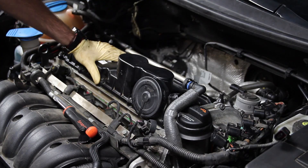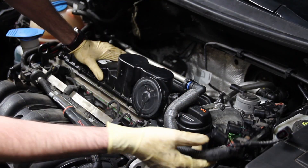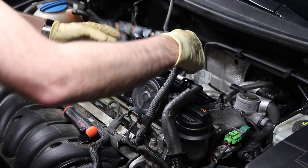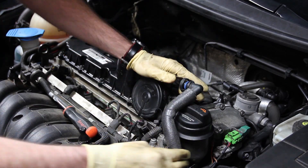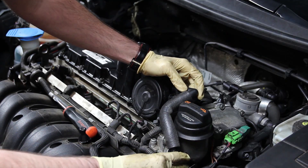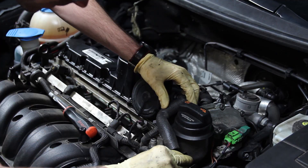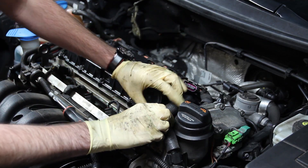Now that we've installed and torqued our valve cover, we can install the PCV hose. Note that if you pulled the harness out of the way, you'll need to reroute it back in place before reinstalling the PCV hose, because it needs to go underneath. Put the PCV hose in, snap it in place, lock down that clamp, and then put the outer clamp on.